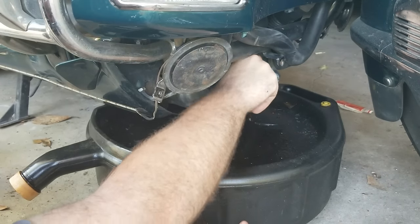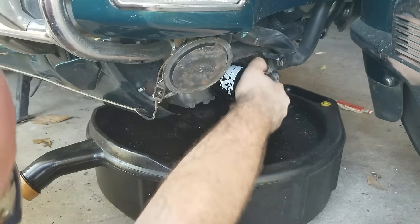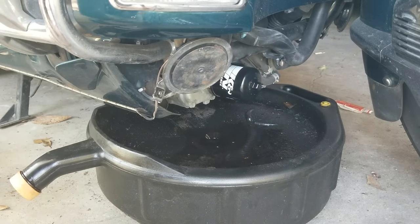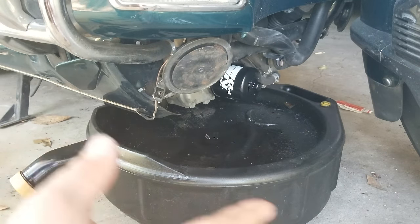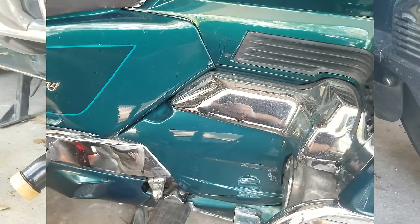Did not spill! Now you want to get this hand-tightened only — just get it as tight as you can with your hand, nothing else. Once you've got that, you're good to go. For right now, go ahead and leave the shield off — we're going to put oil in the bike, test it, and check for leaks before putting the shield back on.